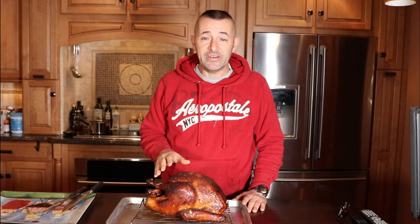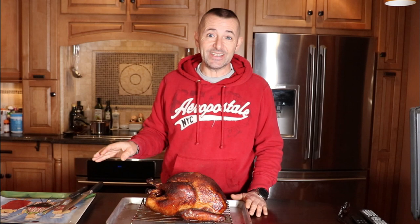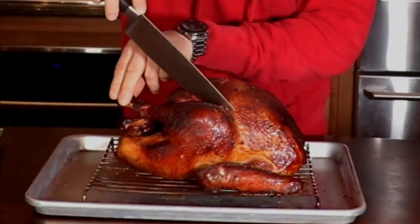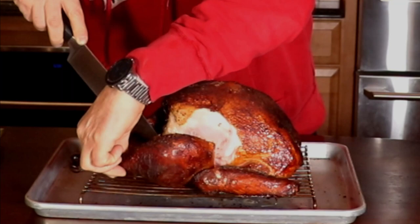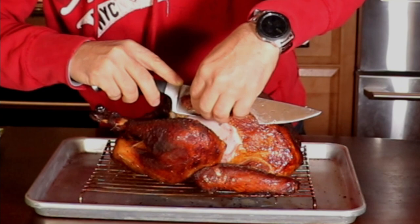The turkey's done. The last 50 minutes I put it up to 300 and it gave it a nice golden brown look. The hardest part of this whole thing was actually tenting it and letting it sit for a half hour before I can cut into it. I'm going to leave a link to the insulated cover I used on the smoker and the thermometer down in the description if you're interested. And now let's cut into this and see how juicy it is. Oh yeah — wow. Look at the juice coming out of that.